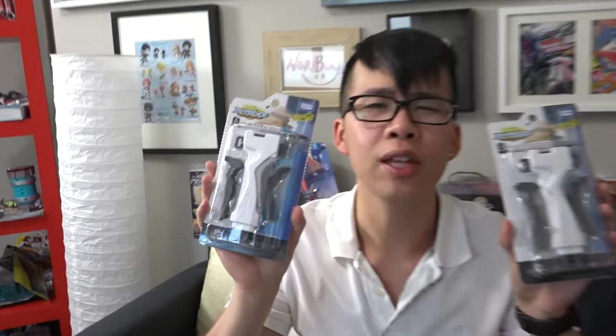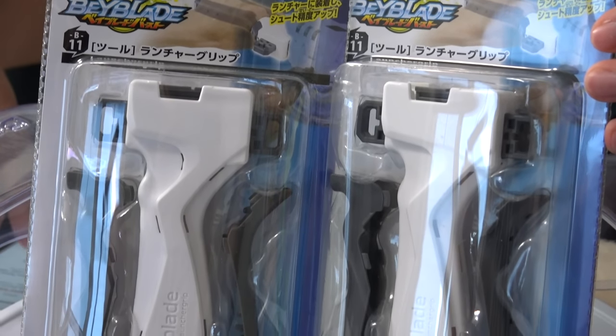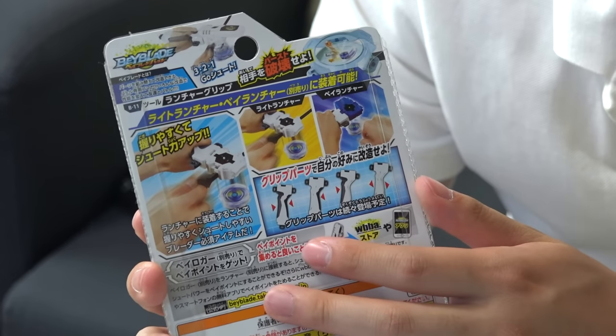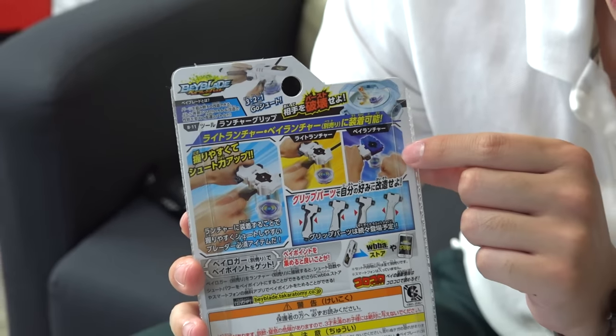What's up everyone! B11 launcher grip — so check it out, this is what we've been waiting for. The grips right now with our Beyblade launchers are a little short, so we bought two of these, one for each of us — me and Steven. You can use this launcher grip with both of the launchers that are currently out: you can use it with your light launcher and you can use it with your string launcher.